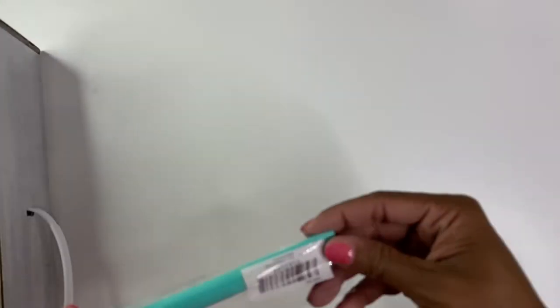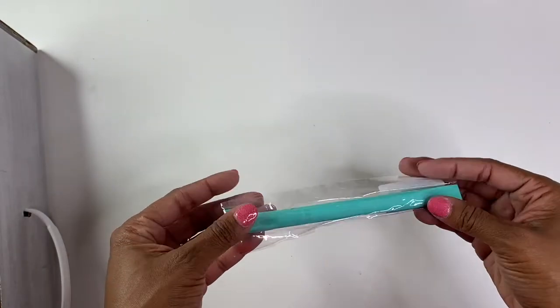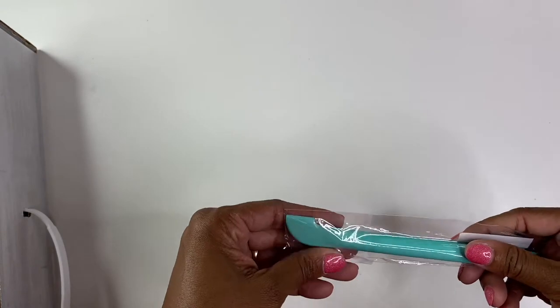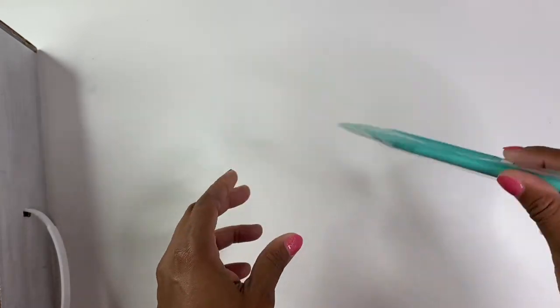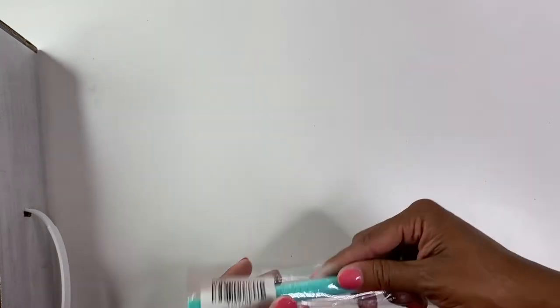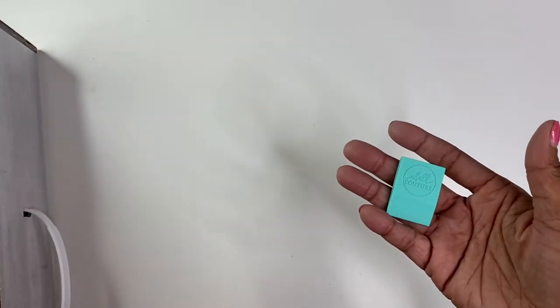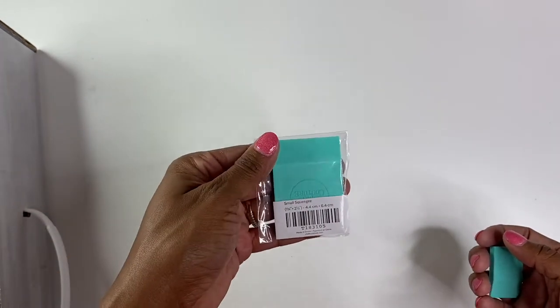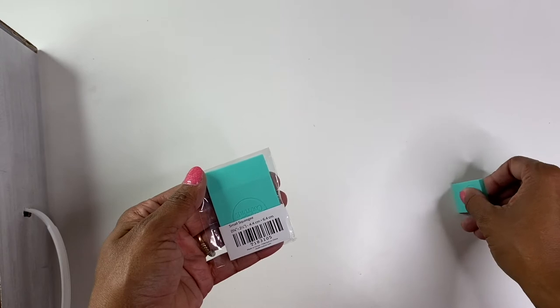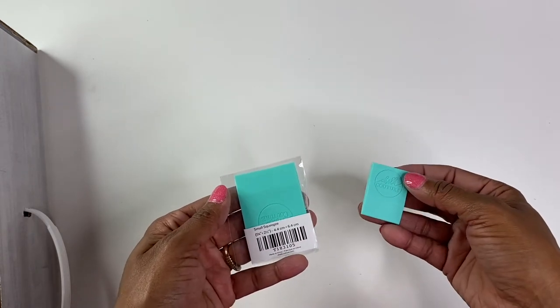It comes with this multi-purpose tool, which I was reading about — one end is good for like a squeegee, and the other end is really good for stirring up your chalk paste. And then you have the small squeegee and the mini squeegee, and these again are what you use to wipe the chalk on the transfers.